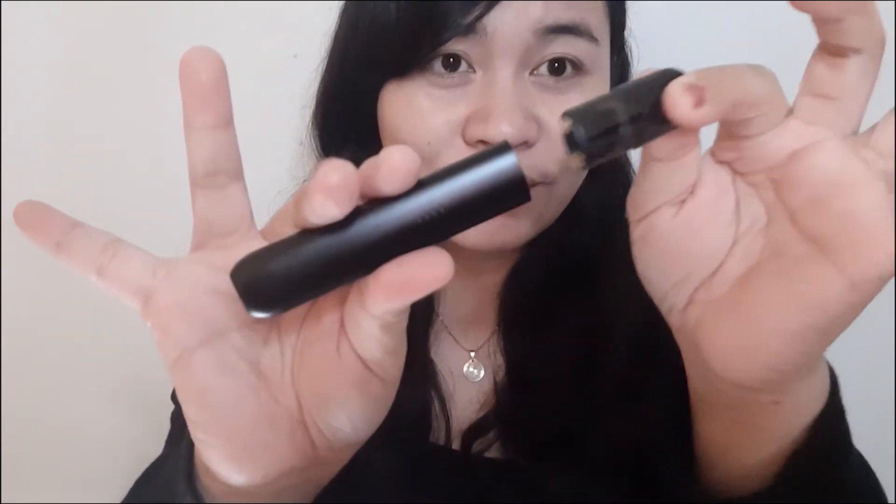I'm going to show you how to turn on the surge mode. You just have to reinsert the pod three times — 1, 2, 3. Then it vibrates and the bottom lights up. That means you're already on surge mode. When you buff, you'll see the bottom light up. Right there.